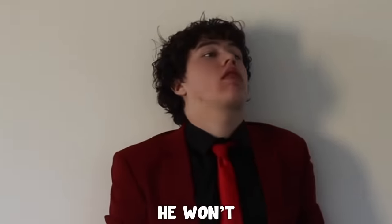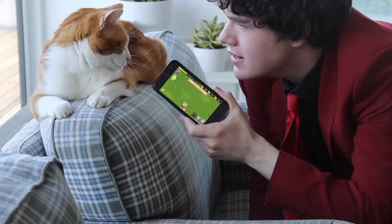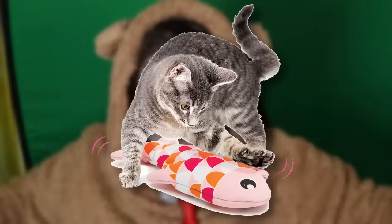My cat is addicted to playing My Singing Monsters. He won't stop. Literally, he will not stop. Ginger, you're gonna stop playing this game. It's rotting your brain. I think he's even starting to turn into a monster. So I'm gonna build the monsters as cat toys. No one can stop me. I'm doing it.